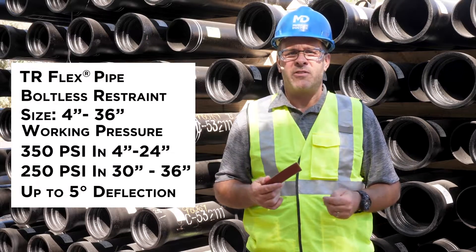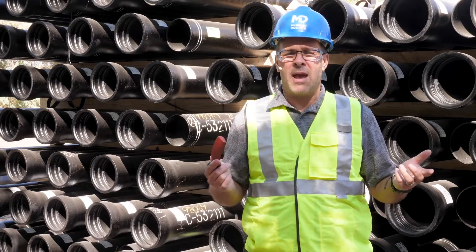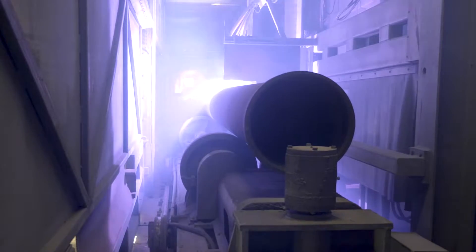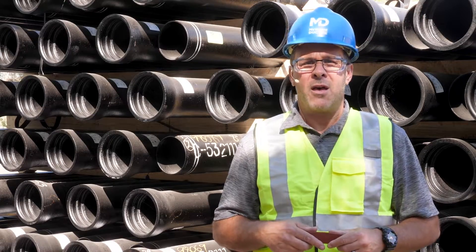TR Flex can also be used for pipe encasing, pipe bursting, and above ground applications. There's also a large variety of fittings that fit almost any application. TR Flex allows for easy assembly and disassembly and is available with arc applied zinc coating per ISO 8179. As a reminder, TR Flex does not come in 3-inch diameter.